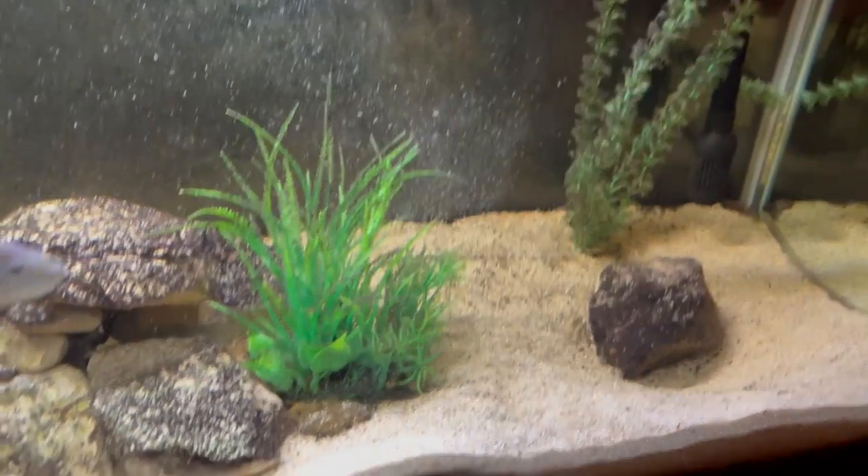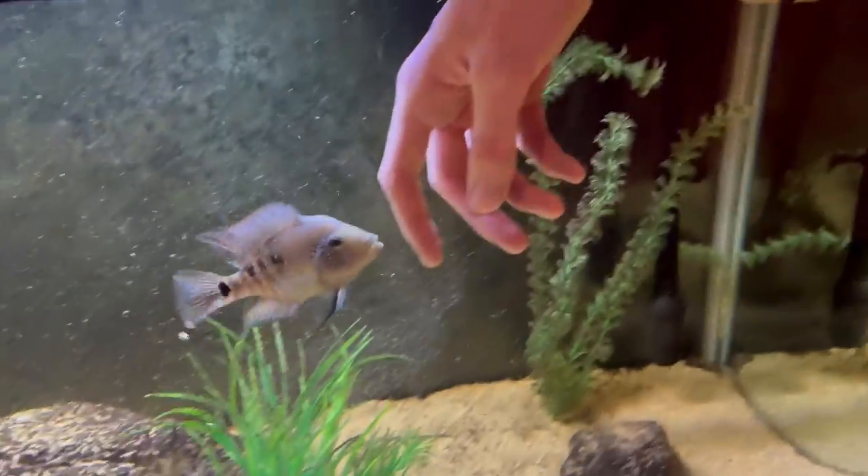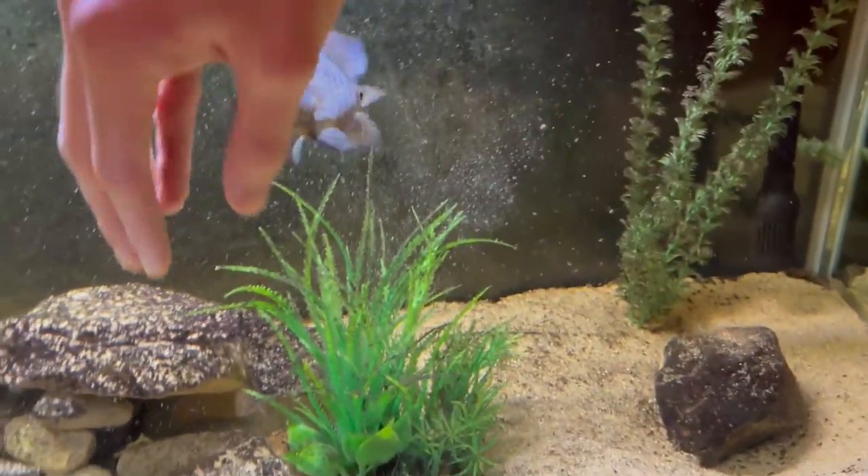Check this out — I'm trying to grab this plant out of here to put in the 40 gallon and this dude is attacking my fingers. Oh, it actually kind of hurts!